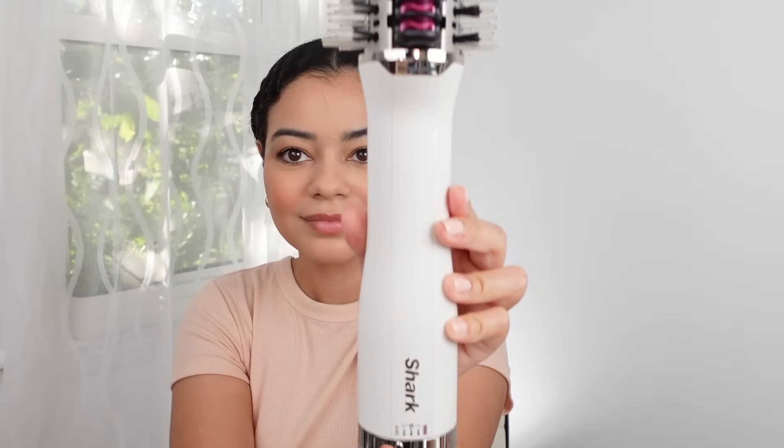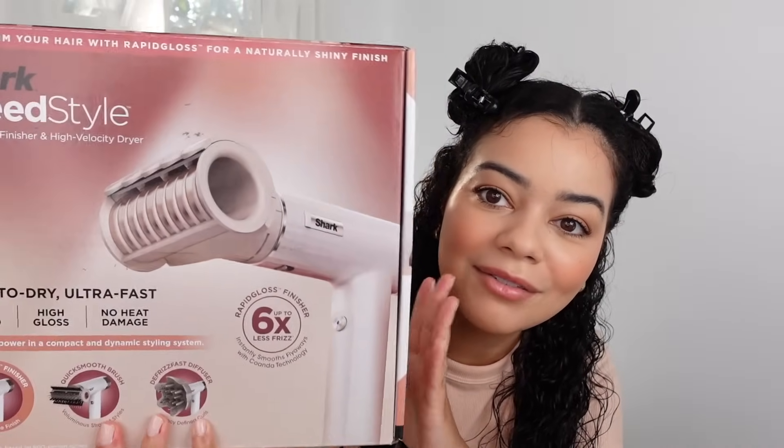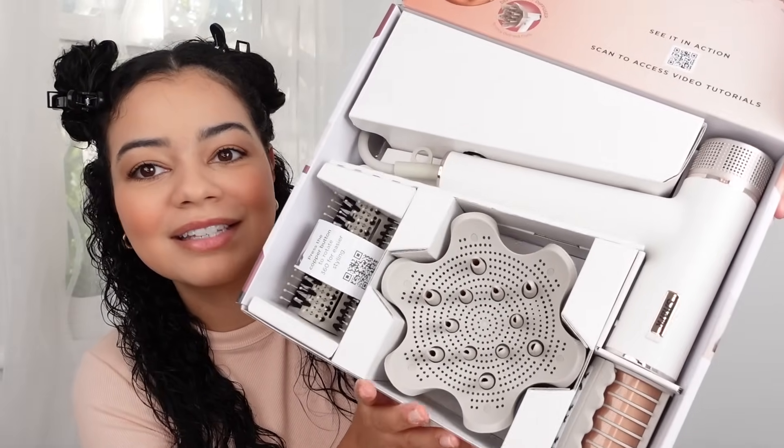What I like about this hair tool already is that it has three different heat settings: low, medium, and high. It also has the thermal brush mode. I'm going to divide my hair into a couple of sections and time how long it takes to dry all my hair. Shark also came out with this new hair tool, the Shark Speed Style — kind of like a regular blow dryer but with cool attachments. This video is not sponsored, though I do work with Shark often. I'm going to blow out my hair on medium heat and then use the thermal mode at the end.